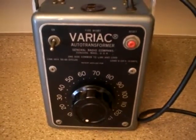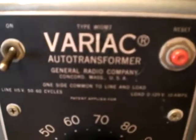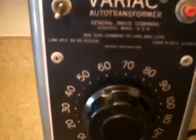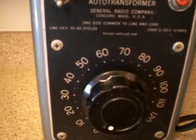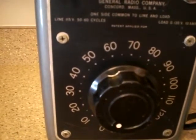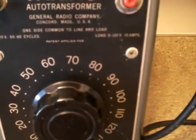Hello, welcome to Grandpa's General Store. We have got a Variac type W10MT auto transformer by the General Radio Company of Concord, Massachusetts. Its line is 115 volts, 50 to 60 cycles, and the load is zero to 135 volts.